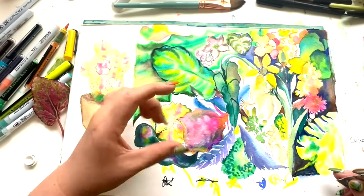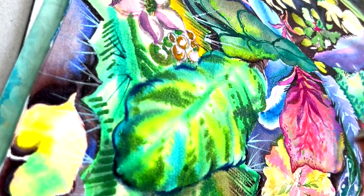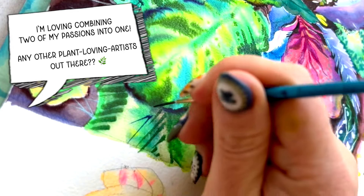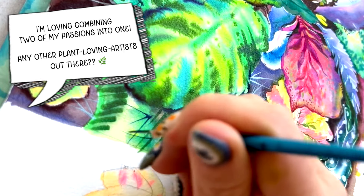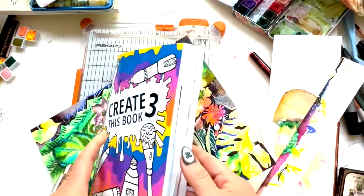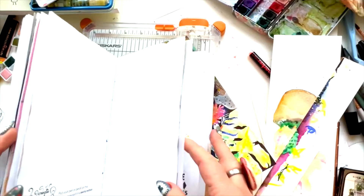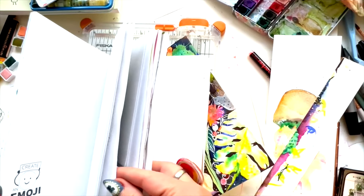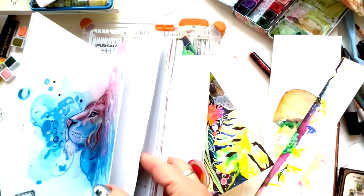So my monstera is in the bottom right corner, and I have a huge euphorbia — it looks like a cactus but it's not really one — going across the entire page. And I've got sweet little dahlias in yellow and begonias. This book is chonky, and we're only about 11 artists in. I was worried because I use watercolor paper — cold press, thicker watercolor paper.